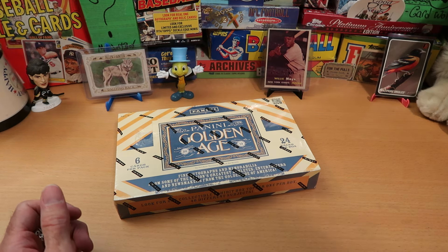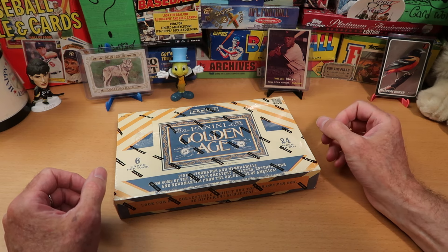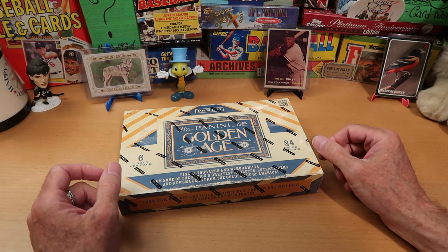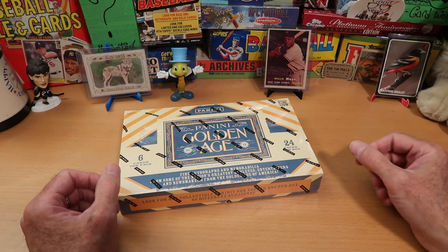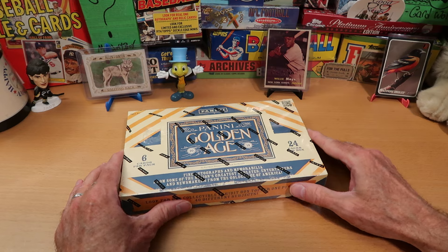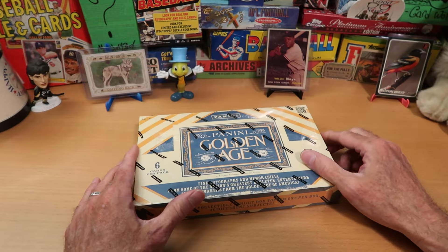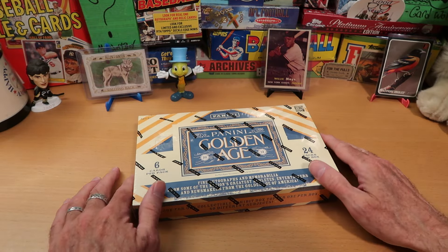Hey everybody, CW here, Card Wolf, because I'm always on the hunt for great cards. Happy 4th of July — if you are in the U.S., it is Independence Day, and I hope you are celebrating and having a good time with your friends and family, or just relaxing and hanging out by yourself, enjoying the day off. Some people have tomorrow off as well on Friday, and other people do not. I hope that you're having a good time whatever you're doing.